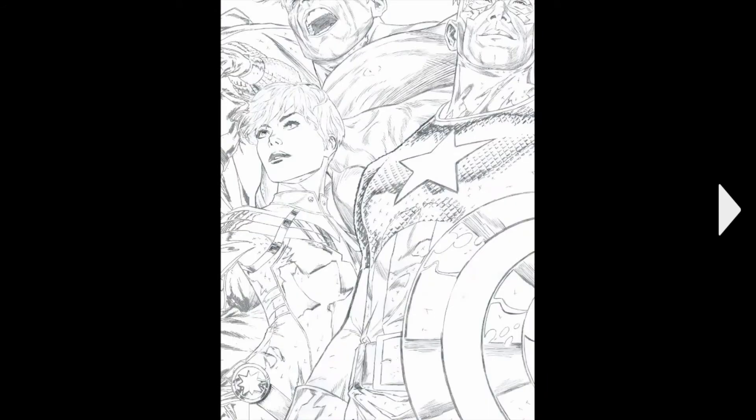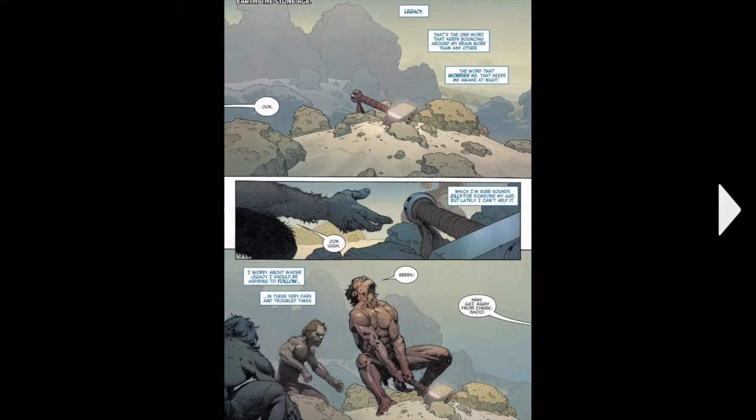And we have like a pencil drawing of part of the cover.